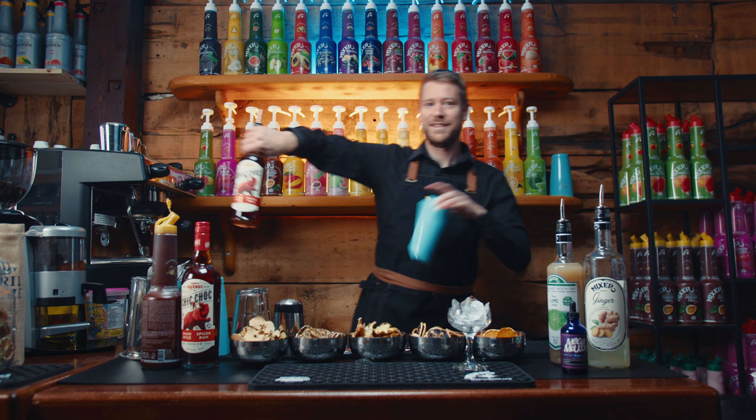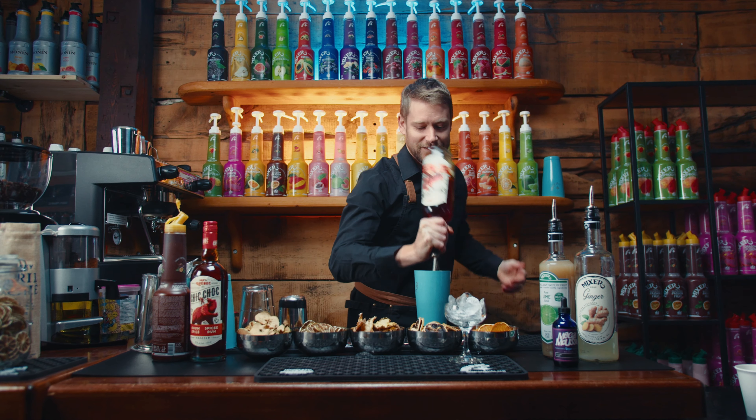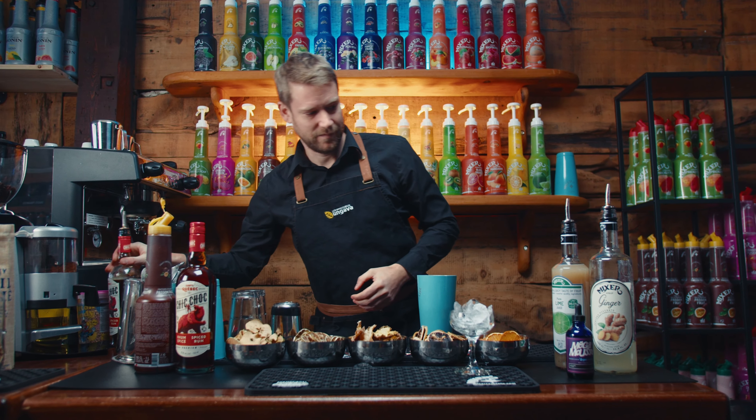I'm going to go to the oven. I'm going to drain the chicken as well, stir it up and spread it.